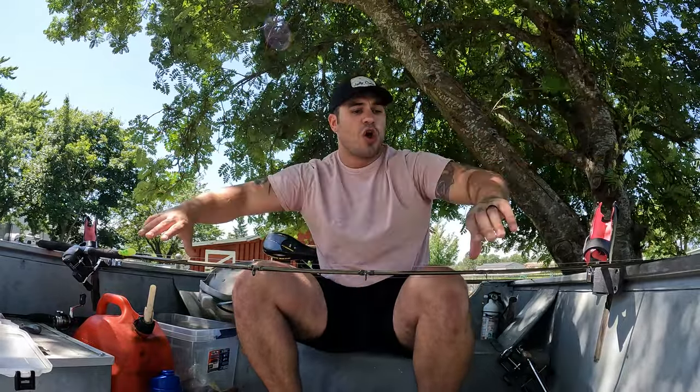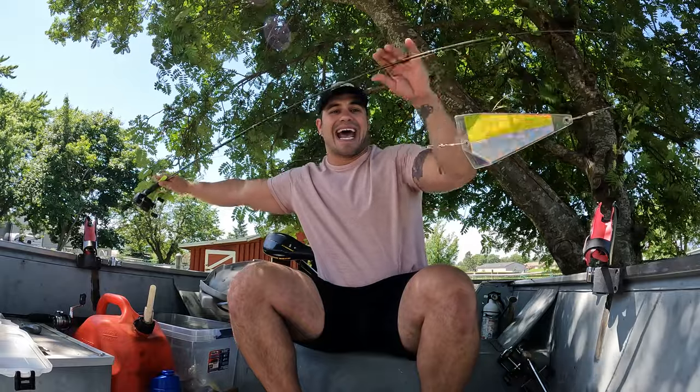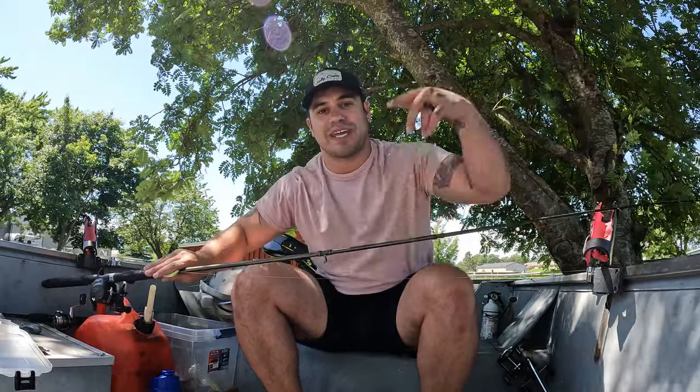Without further ado, we are going to go into exactly how to set up this bad boy so we can get you guys and your family on some big old landlocked Chinook, some summer Chinook, some Columbia River Chinook. This setup basically covers all trolling methods for Buoy 10, any kind of oceanic bay, the Columbia lakes — so stay tuned.